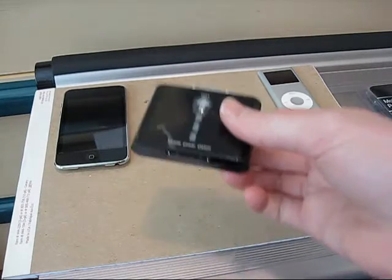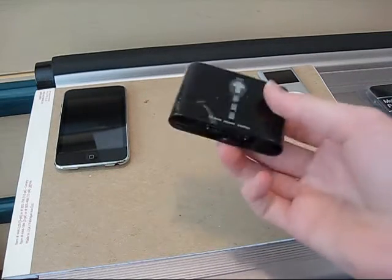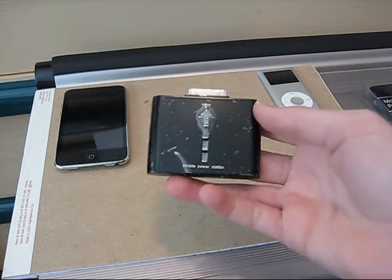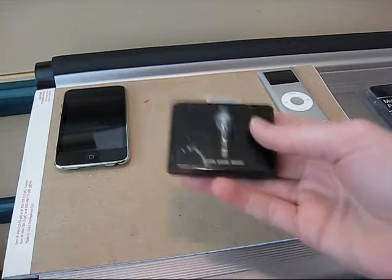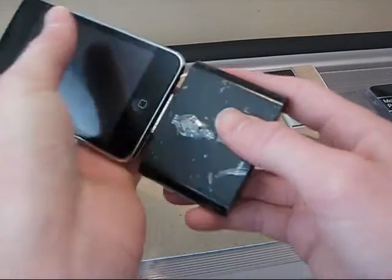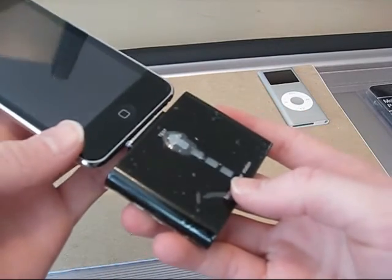This is basically a portable battery charger that you can carry around with you in your pocket or your car or wherever you're going. And so when your iPod or iPhone is dying, you simply plug this into the bottom of it and it'll give it a full recharge.